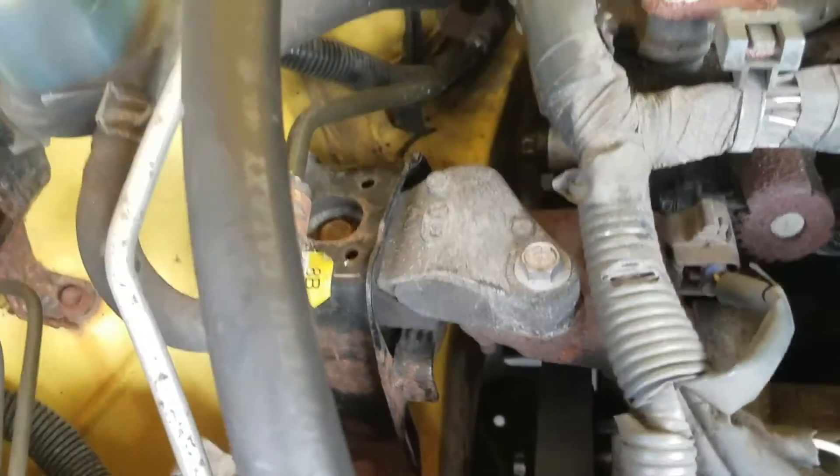I'm going to put a block of wood on a jack and jack the oil pan up about a millimeter, just enough to basically support it when I take the motor mount off. We don't need to jack it up significantly or anything — just make sure it's supported. Let me get all that done and we'll be right back.